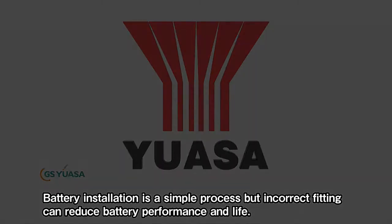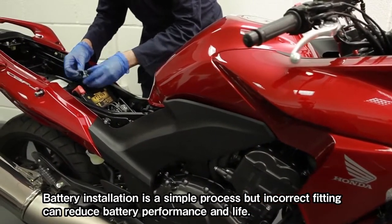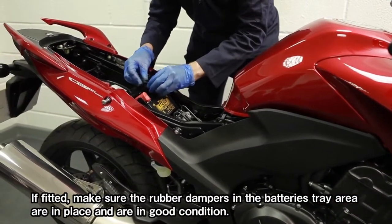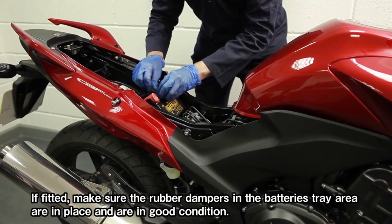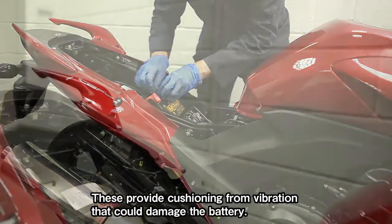Battery installation is a simple process, but incorrect fitting can reduce battery performance and life. If fitted, make sure the rubber dampers in the battery's tray area are in place and are in good condition. These provide cushioning from vibration that could damage the battery.